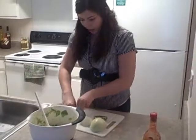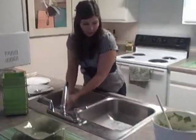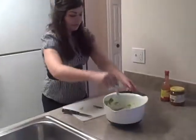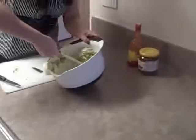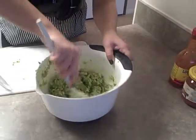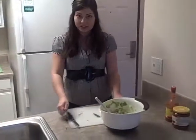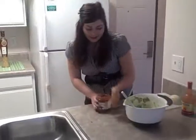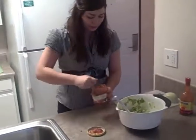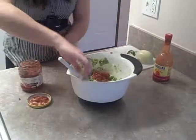Go ahead and put the jalapeño pieces in the bowl. I'm going to get some of the oils off my hands first. Just stir everything together. At this point, you can add a little salt and pepper if you'd like. I also like to add a little bit of salsa just to give it more zip — it's optional, you don't have to. I use a spoon and put spoonfuls in, then mix it in and see where we're at.